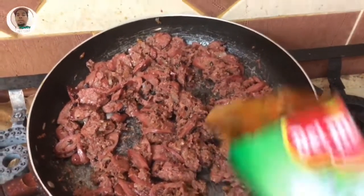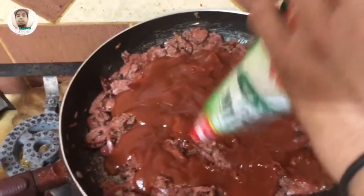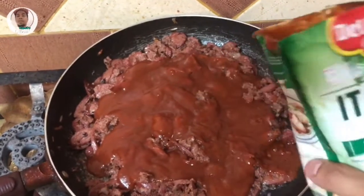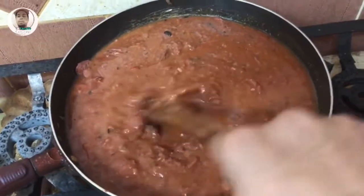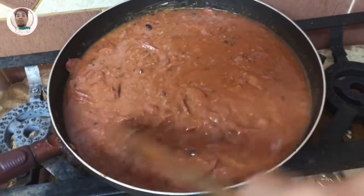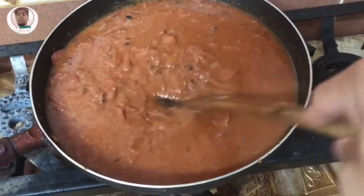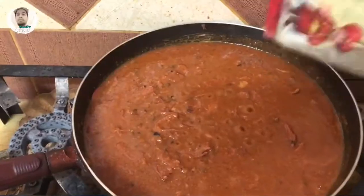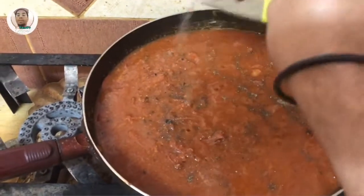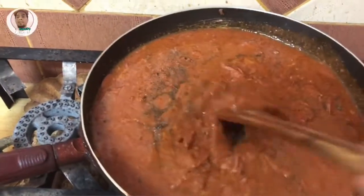Ang iba guys, gumagamit ng tomato sauce o kaya ketchup. Hindi na naglagay ng ketchup para mas matamis-tamis. Depende naman sa inyo guys. Lagyan ko sya ng kunting tubig para hindi masyadong malapod. Pakuloyin natin sya. Galaw-galawin natin para hindi masunog yung ilalim. Then, lalagyan natin yung ating panlasa. Lagyan natin ng paminta. Mas masarap na may paminta guys, kasi maamoy sya kayong lasa ng paminta. Mas masarap sya.